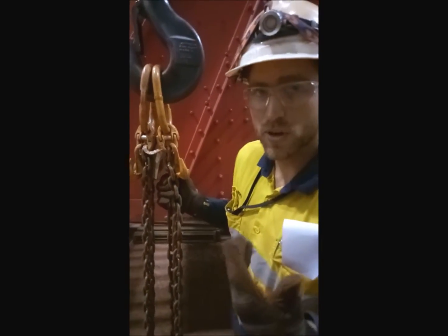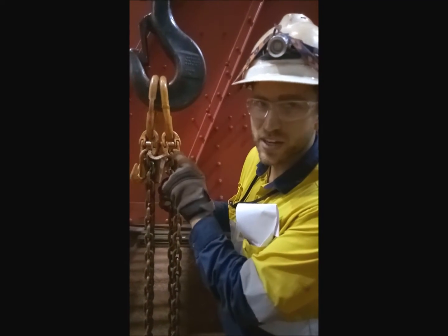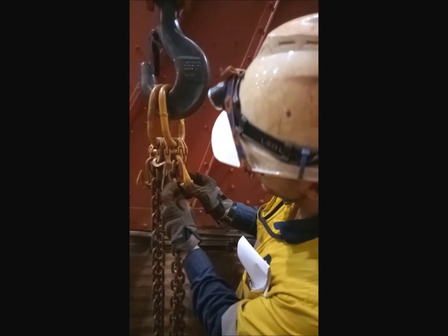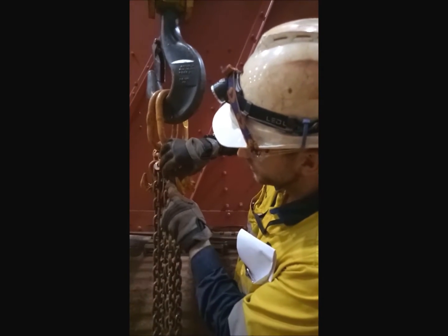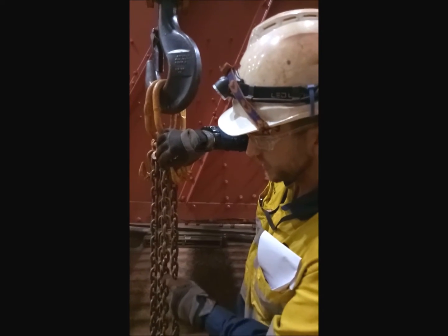The biggest mistake here is what people do — they start counting from the top link. You don't do that. What you do is you get the link which matches up to the bottom of the shortener, which is this one here. That one now becomes zero, so you count from this one: one, two, three, four, five, six, seven, eight, nine, ten, eleven, twelve.